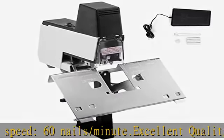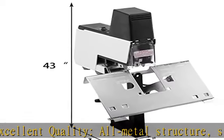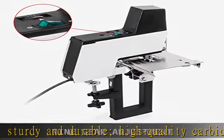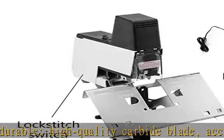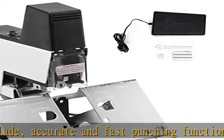Non-slip feet ensure stability. Adjustable design: class 1-9 binding pressure is adjustable, suitable for different thickness paper. It can store 210 staples without frequent replacement. The paper holder can be adjusted to fit different binding modes.